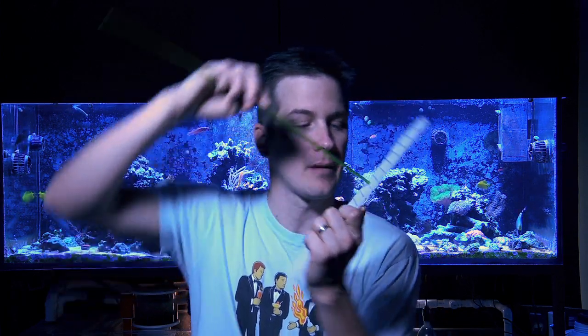Way number one, you do what Drew does. Grab yourself some egg crate and some rigid airline tubing. Cut down the airline tubing so that it's slightly longer than your test tubes, and then glue it into one of the corners of the egg crate. Invert the egg crate and you have a nice test tube drying rack.